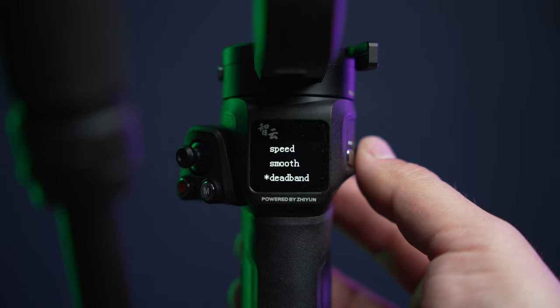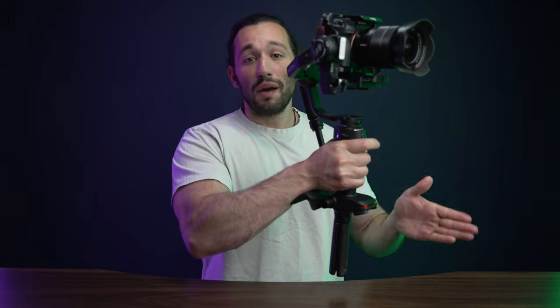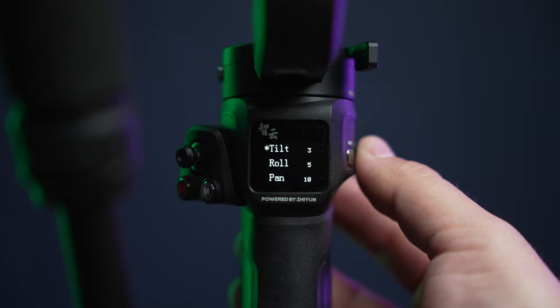Now let's talk about dead band settings, found in the previous menu below Smooth. The dead band is basically the number of degrees you have to physically turn the gimbal before the motors kick in and complete that movement — in other words, it's the delay for the gimbal, measured in degrees. My settings are: tilt at 3, roll at 5, and pan at 10. I found these numbers to be very accurate with multiple different camera setups, especially heavier ones. After trial and error, these dead band settings were spot on with my camera setups, and I'm sure they'll work for you too.